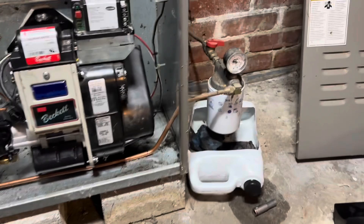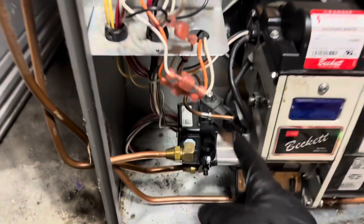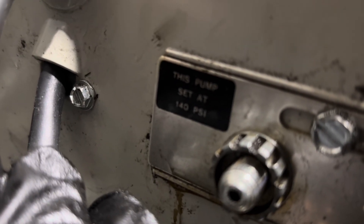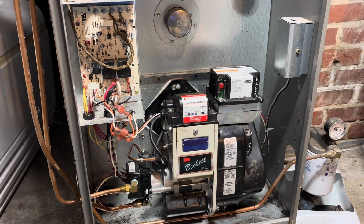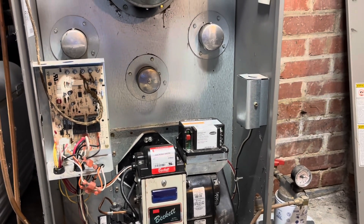I got my oil lines hooked up. I'm about to change my Garber spin-on filter. I haven't hooked this up yet because I need to set my pump pressure to 140 PSI — that's what it calls for on that data plate right there. This pump is set at 140 PSI, so I'm sure it's only set for like 120 PSI right now. I'll set that, and yeah, a couple more connections here and we should be in good shape.